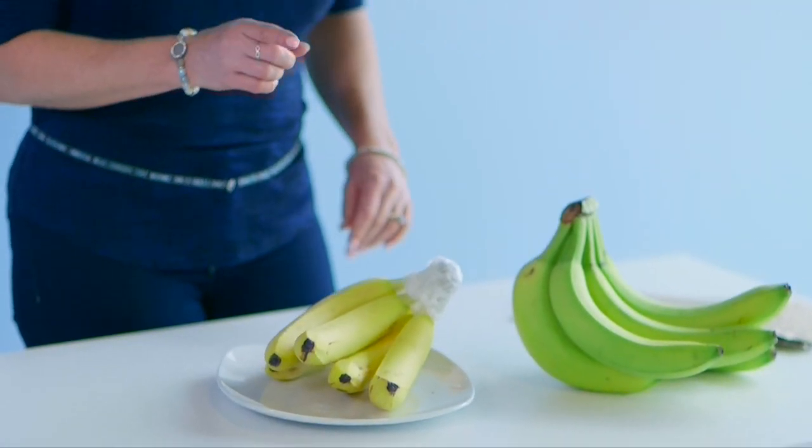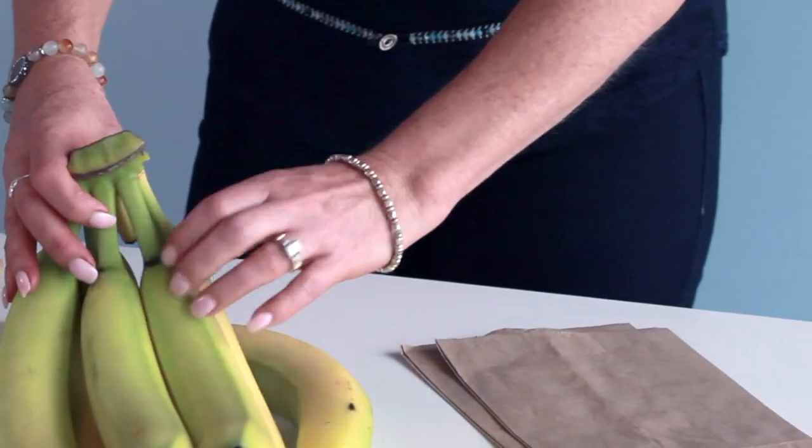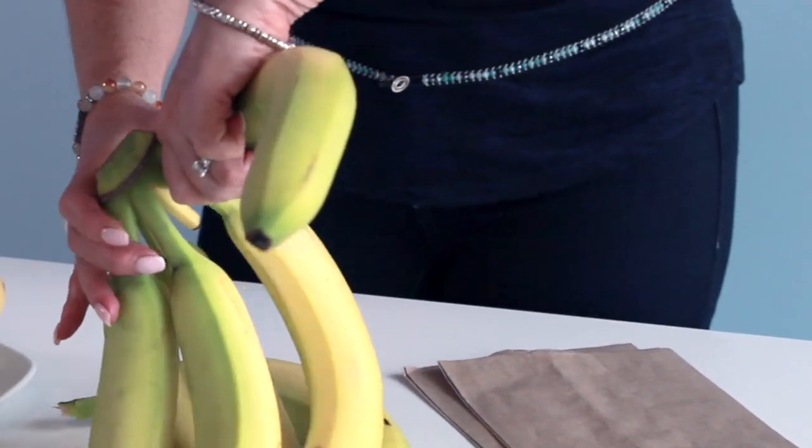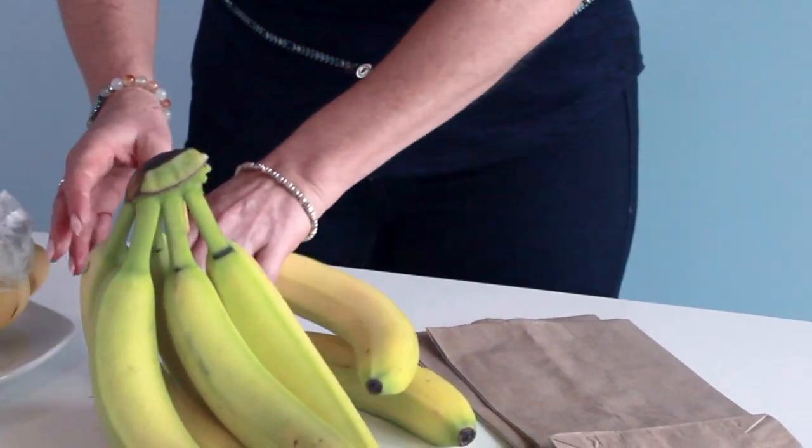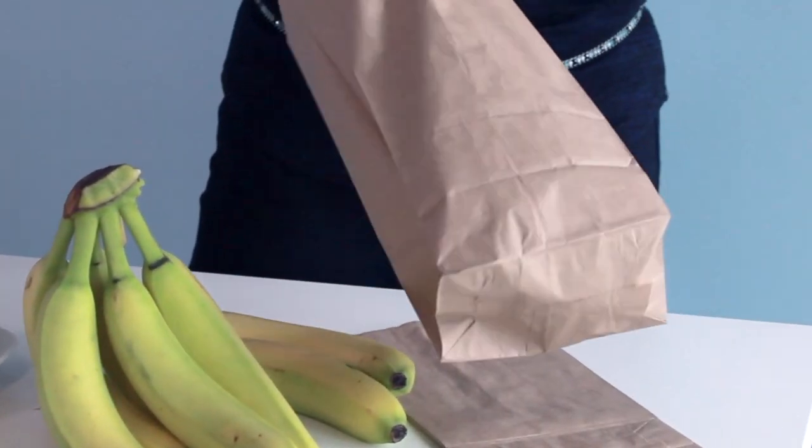Another option is to use a brown paper bag, but we don't want to keep all of them together when we do this method. We're going to pull them apart — I'll just do a couple. Whoa, that's a strong stem! And then you place them inside the paper bag.